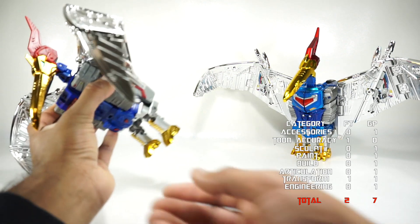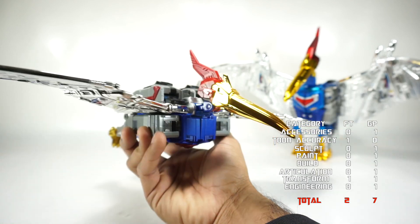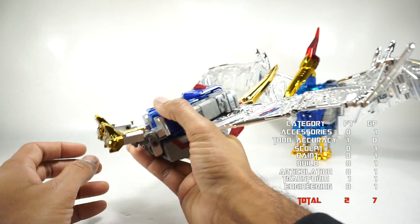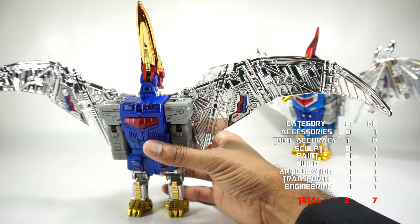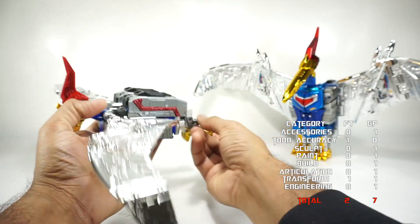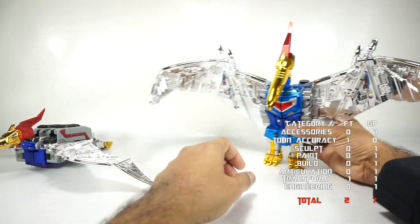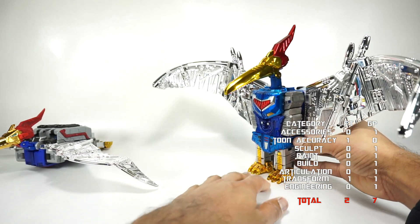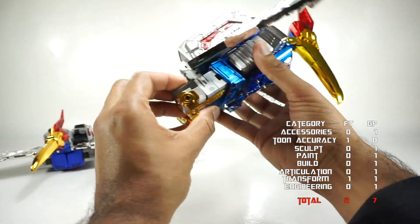Here they are in alt mode — both have wide wings so they're hard to fit in the same shot. The Fans Toys pterodactyl has a really nice head sculpt, but the arms don't peg in and stick out pretty far, the legs look a bit wonky, and proportions feel a little off. It tends to fall down, so it's really meant to be used on a flight stand. It has trouble standing on its own.